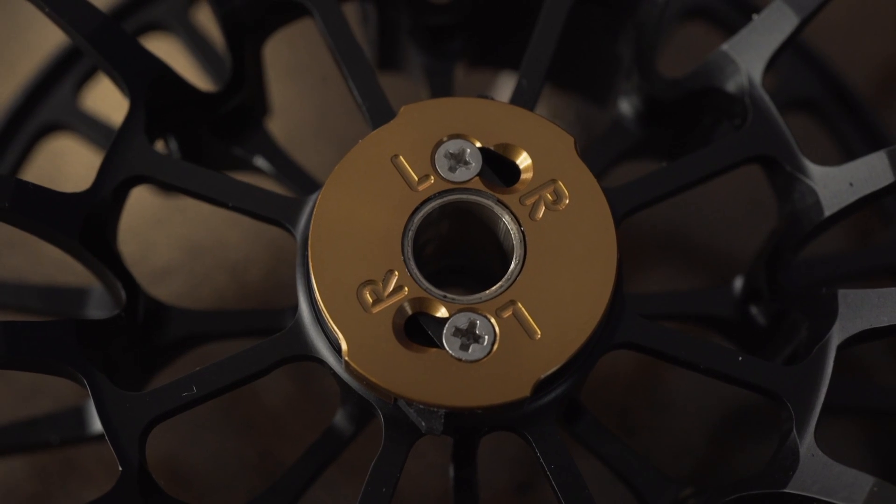One thing I love about this spool is it just pops out, similar to the Colorado LT and the Evolution LTX — you can just pull it off. You can also unscrew it and change it from left-hand to right-hand retrieve; it's super simple. And if you need to clean it out, it's super easy to rinse out as well.